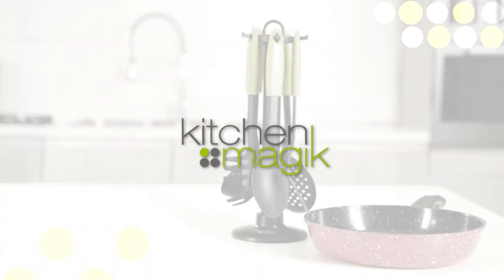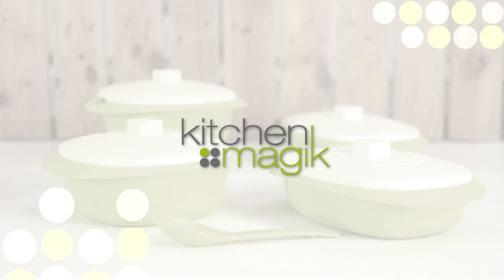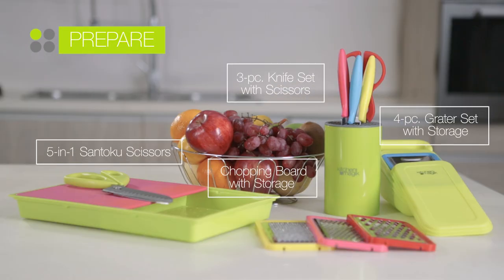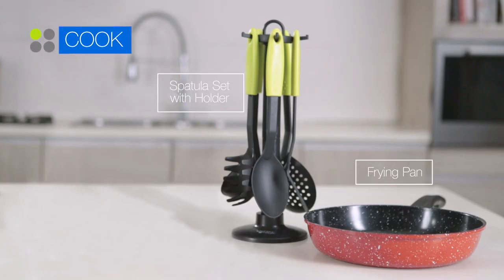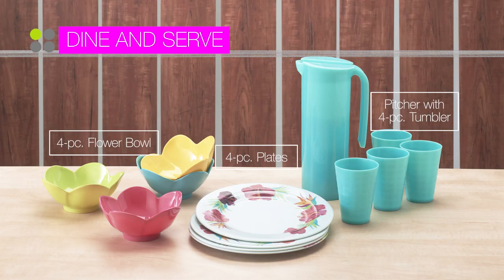Introducing Kitchen Magic — easy to use, easy to store, and affordable kitchen tools to better help you prepare, cook, store, dine and serve.